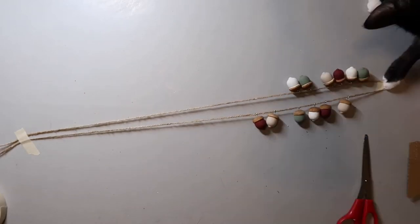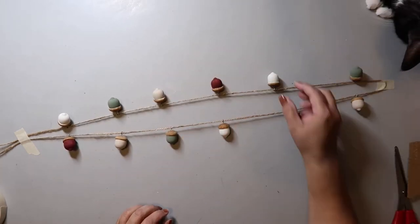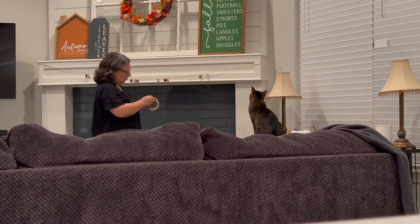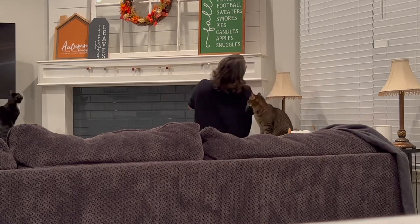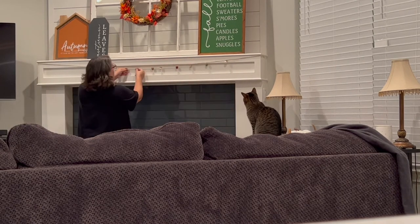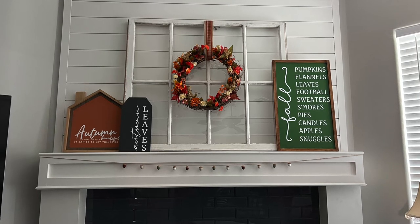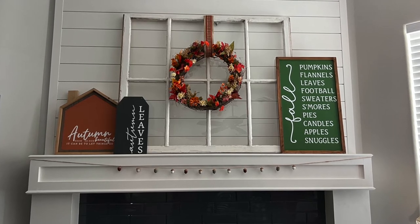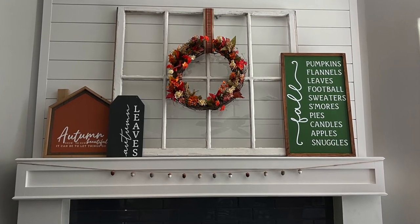I laid it all out — and my cat Socks was totally cracking me up trying to be a big helper. With it all strung up, I attached the garland to that part of my mantle. I was hoping for a bigger visual impact, but both cats were wondering what I was doing. I used masking tape to hold it in place since the Dollar Tree suction cups kept falling off. It turned out super cute and I really love the colors — a good blend of fall tones.